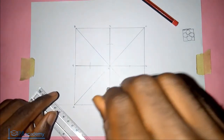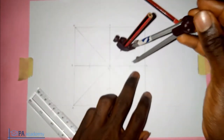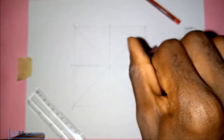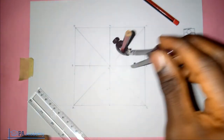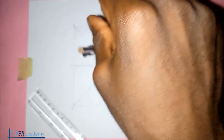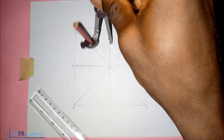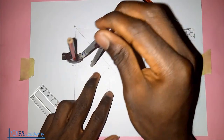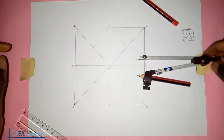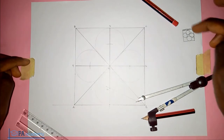That distance is the radius of the circles we are going to draw. This is the first circle. From the next center point, draw the second circle with the same radius, then the third one, and then the fourth one.